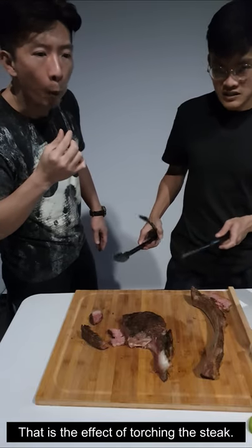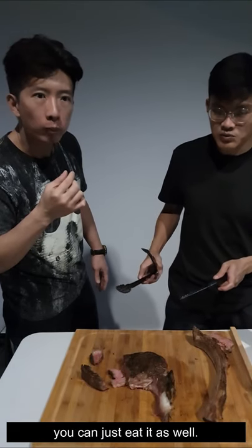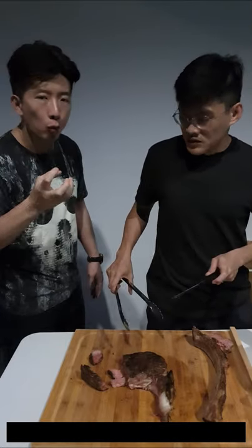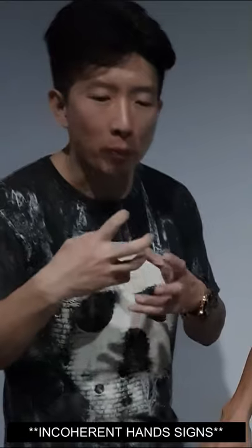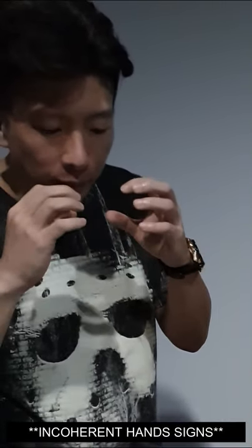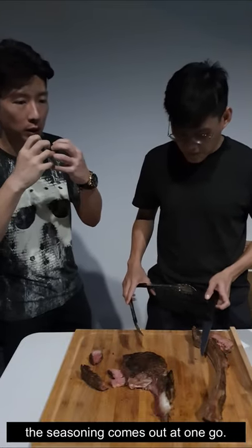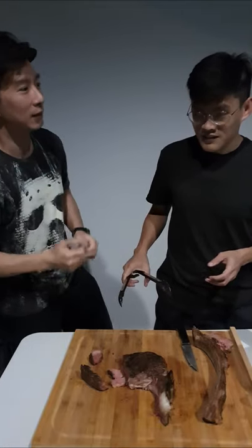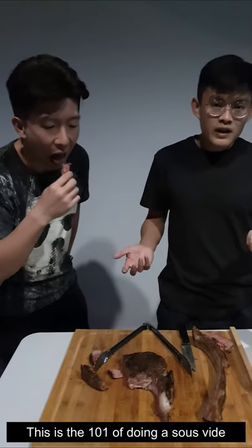That is the effect of torching the steak. If you don't torch it, it's perfectly fine — you take it out of the sous vide bag and eat it as well. It's still medium rare, but you don't have that char taste of the fat and the pepper. It's a little bit chewy at the front, but once you bite into it the seasoning comes out — really wow.